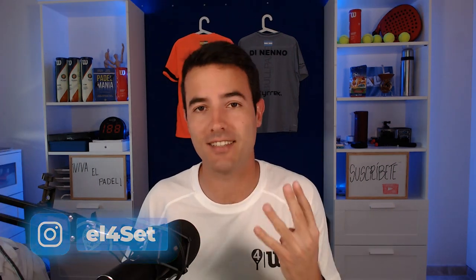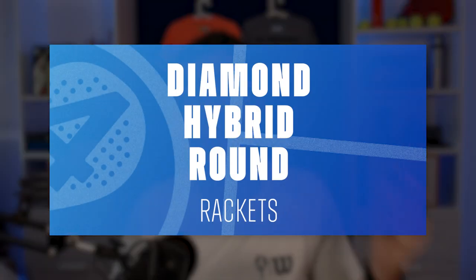Hello to all players. I'm Pablo and I welcome you to a new 4 Set. Let's start from the beginning, and that means understanding why paddle rackets have different shapes.